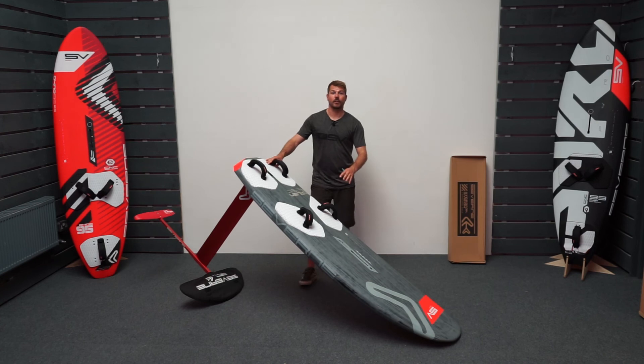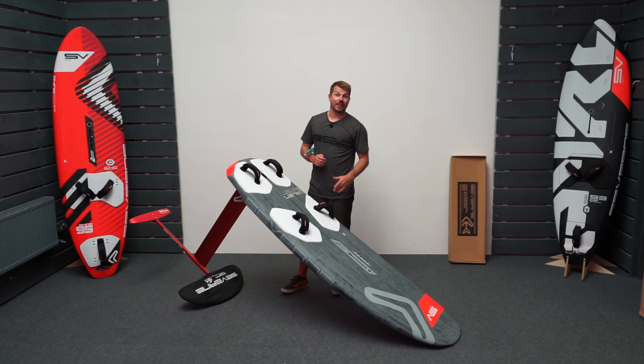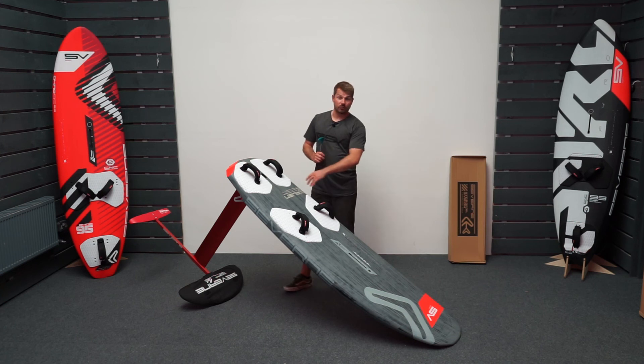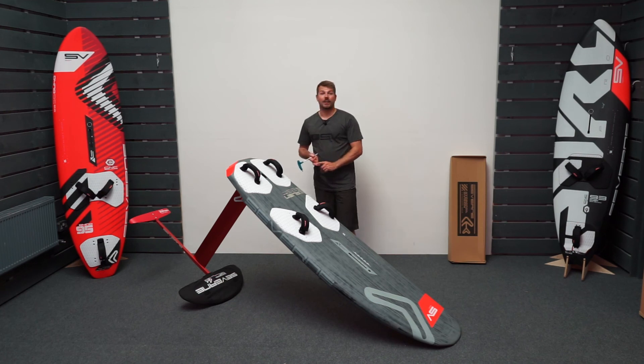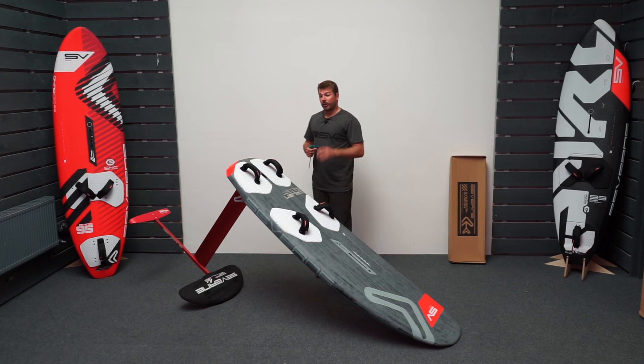That setup is now ready to go on the water. I hope you found this video useful. Please like and subscribe to our channel so that you don't miss out on any content coming soon. For more information on the Red Wing foil, I'll put a link in the description below to my other video, also to Severne's website and the link to find out where to buy one from. If you've got any questions, please get in touch via the comments below. Thanks for watching.